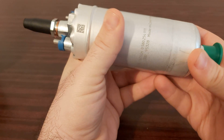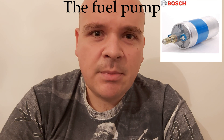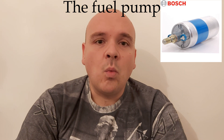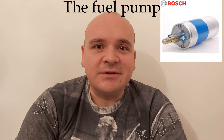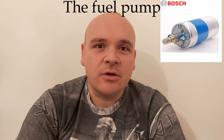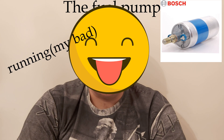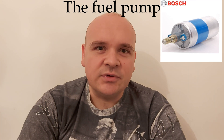Concerning some advice about how to preserve your fuel pump — the only and most important advice is not to drive your car on reserve, and the second thing is never to run completely out of fuel, because if that happens it can lead to an explosion.